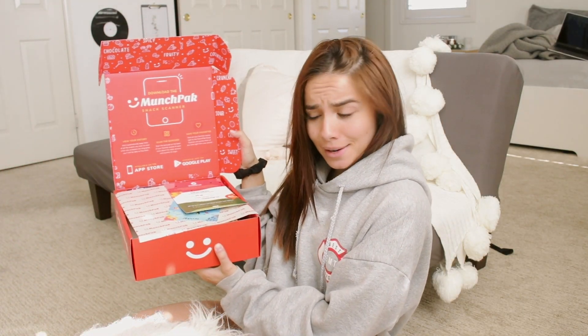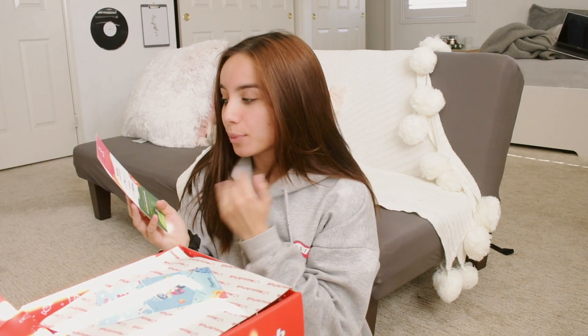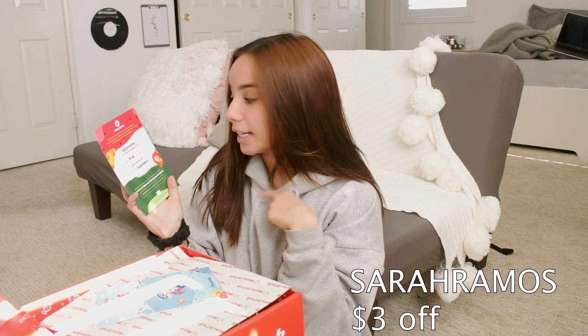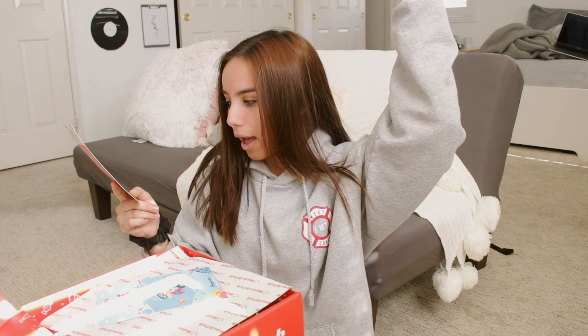We're just going to hop on into it. I'm too excited. I got this box like three days ago and it has been sitting in my room taunting me. Look at this — this is just a very magnificent box. When you open the box, MunchPak has given me a promo code: Sarah Ramos. It's valid for $3 off and expires in exactly a year. If you guys want to use it, go ahead. I will also link it down in the description. So if you want to try out MunchPak, you can do that as well.